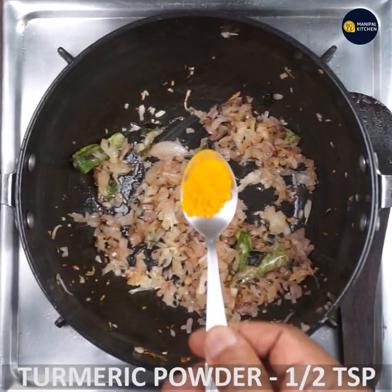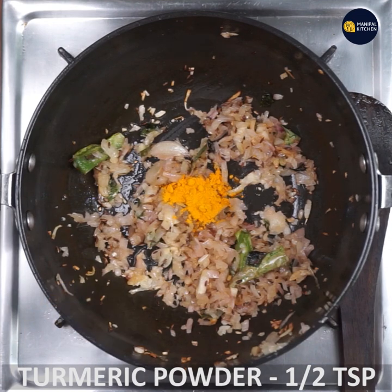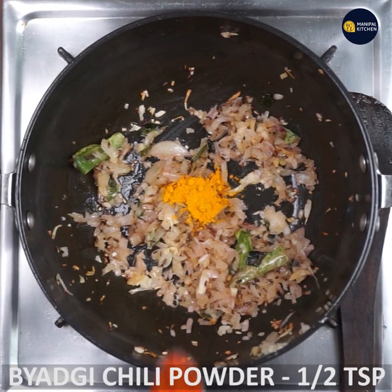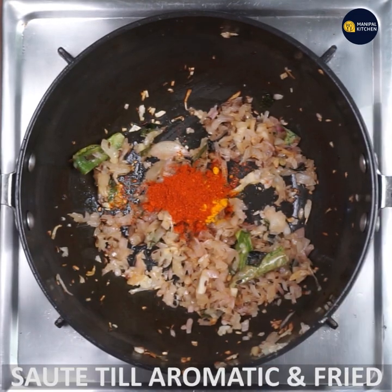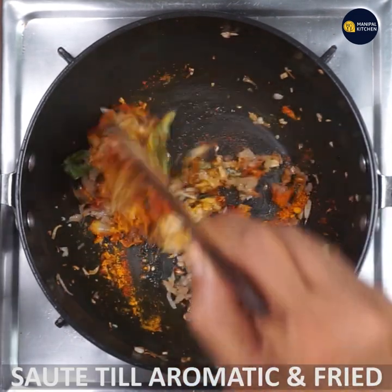After cooking, put it in the pan. Then add the ingredients to the bread. Let's fry it in the pan. Make sure it's aromatic.